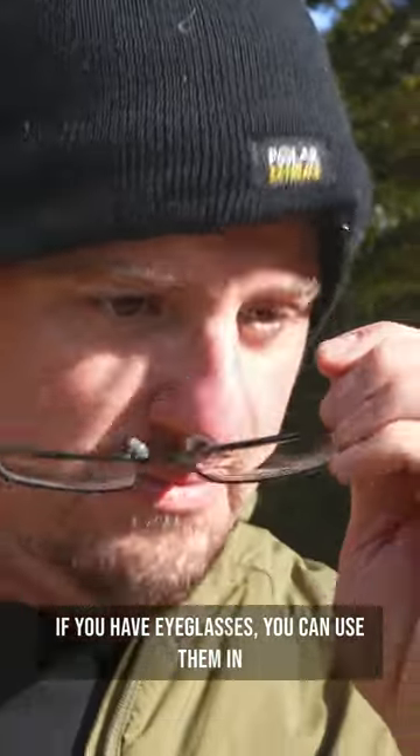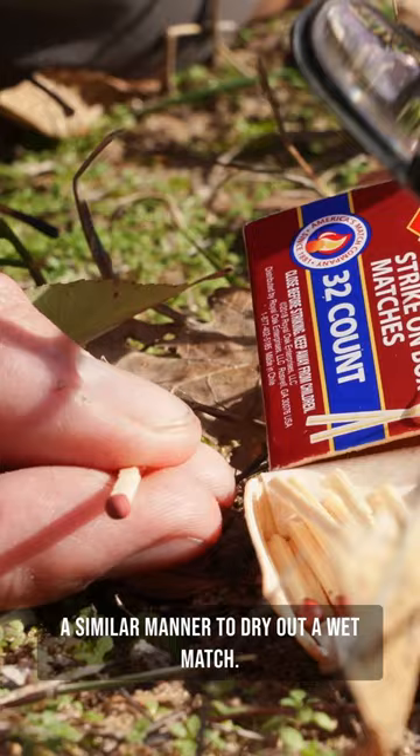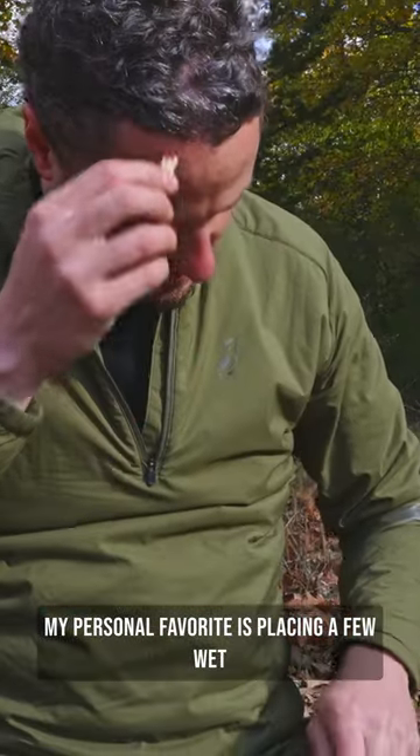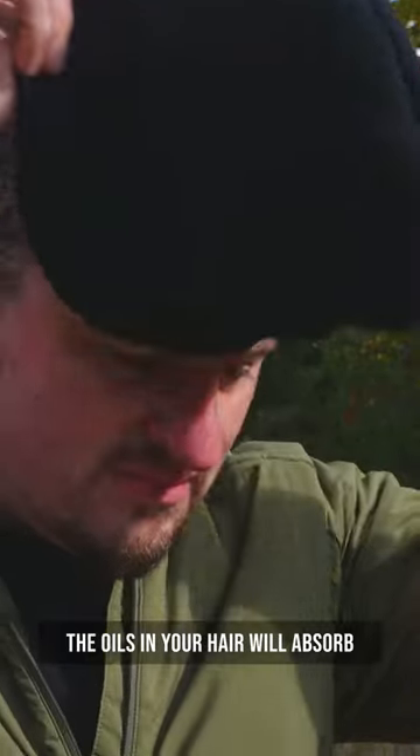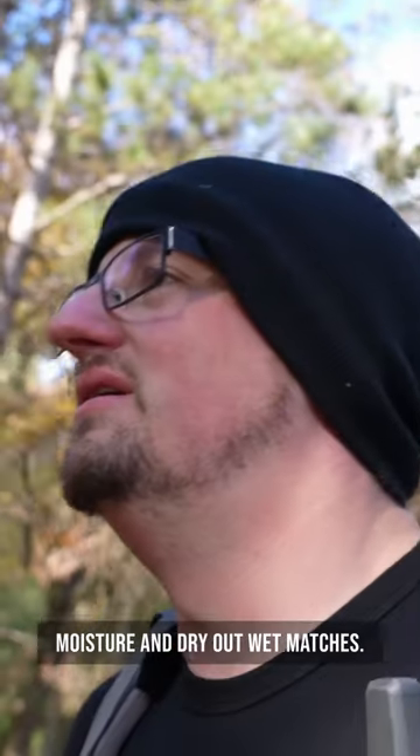If you have eyeglasses, you can use them in a similar manner to dry out a wet match. My personal favorite is placing a few wet matches in your hair while you hike. The oils in your hair will absorb moisture and dry out wet matches.